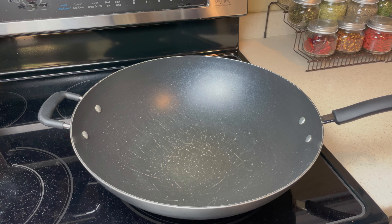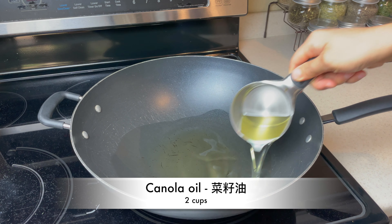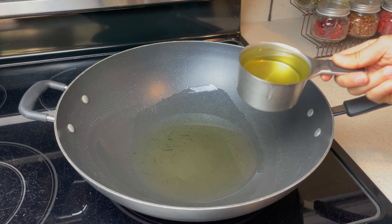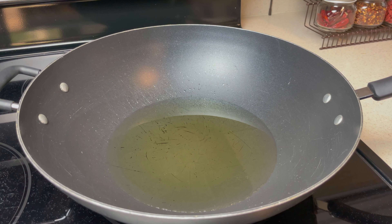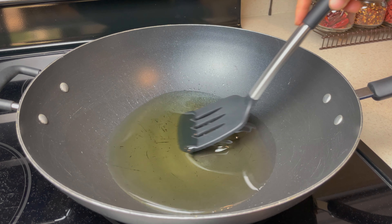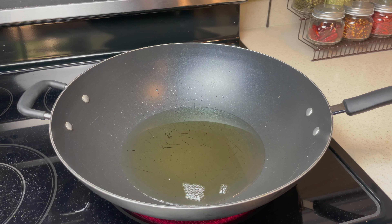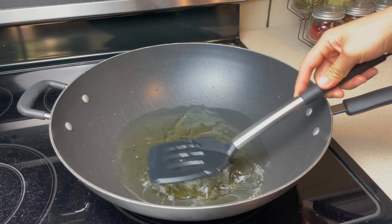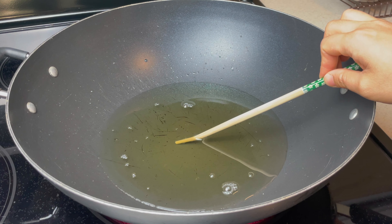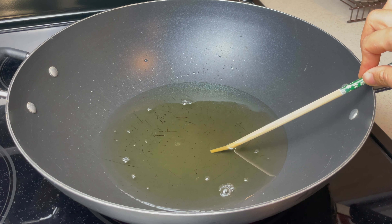Heat your wok on heat level 6. Add 2 cups of canola oil. It takes about 5 minutes to heat up — stir in between to distribute the heat. Notice the oil looks thick; this indicates the oil is still at room temperature. Hover your hand over the oil to test the heat, or dip a chopstick into the wok. See those tiny bubbles? This means it's ready.